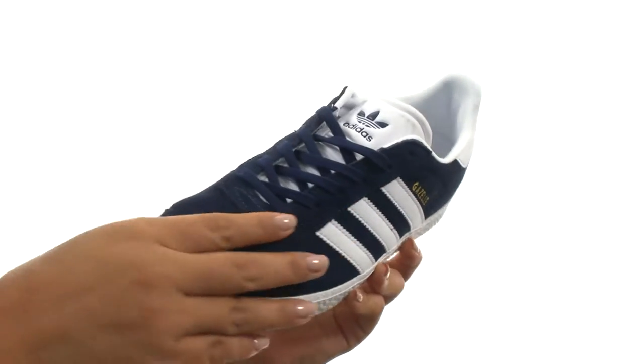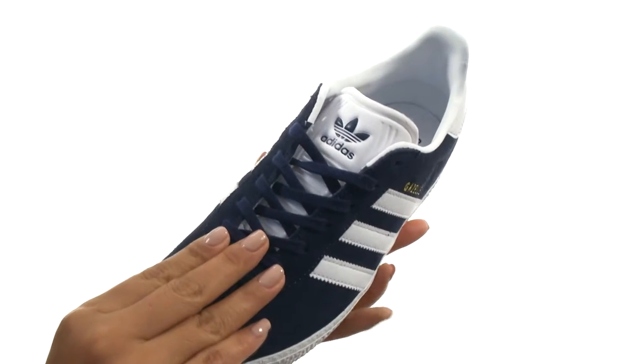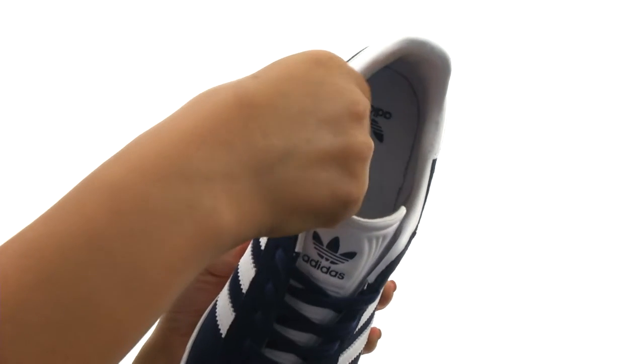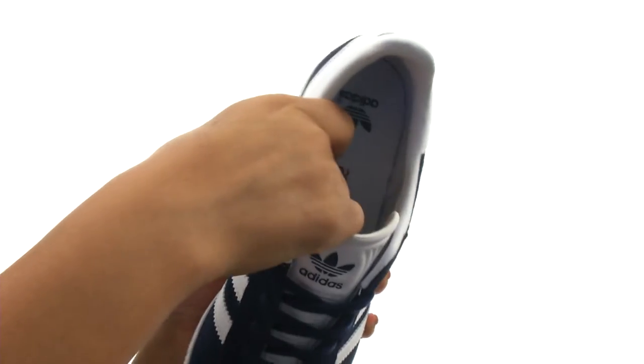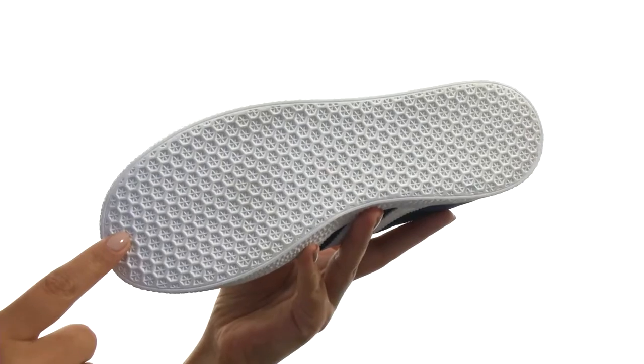Here we have a durable and soft suede upper. There's a lace-up closure for a secure and adjustable fit. On the inside, there's soft textile lining with a lightly padded footbed for comfort and support. Down at the bottom, there's a textured rubber outsole that provides grip.